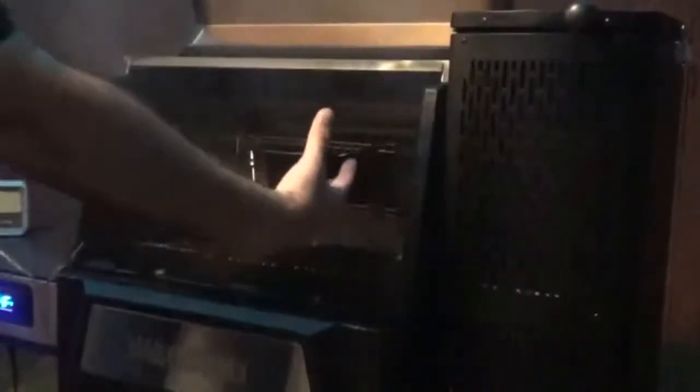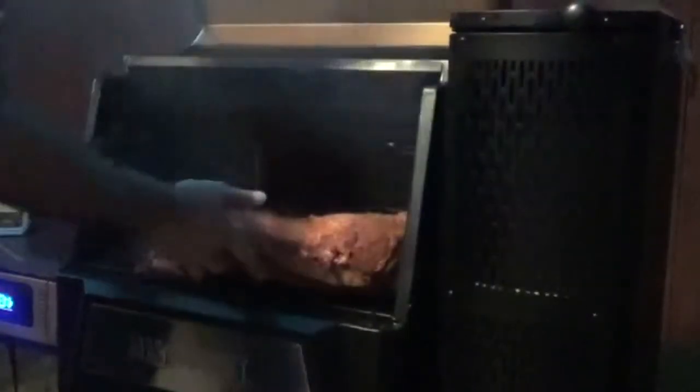Open it up. Because the heat source is coming in from this angle, what I want to do is put the round part of the brisket — which is where all the moist part is — facing that way, with the fat side down to protect the meat as much as possible.